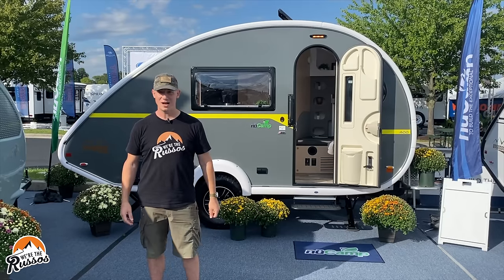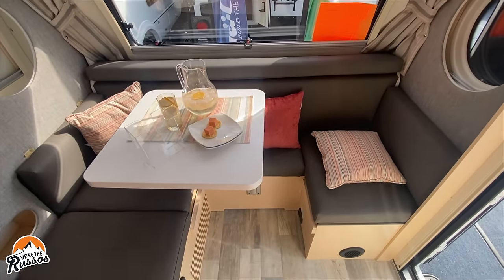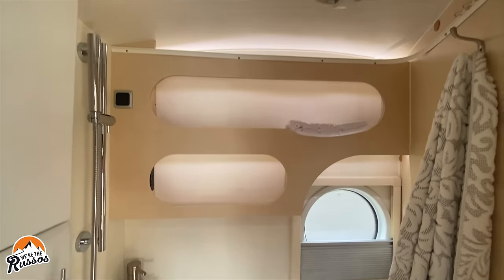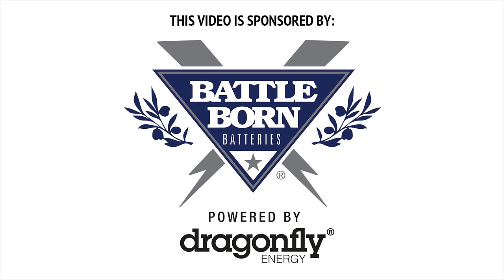This lightweight teardrop travel trailer behind me is the Tab 400 by NuCamp. It has Battle Born batteries and a bunch of other features that I'm going to show you today in this full walkthrough. Thank you to Battle Born Batteries for sponsoring this video.